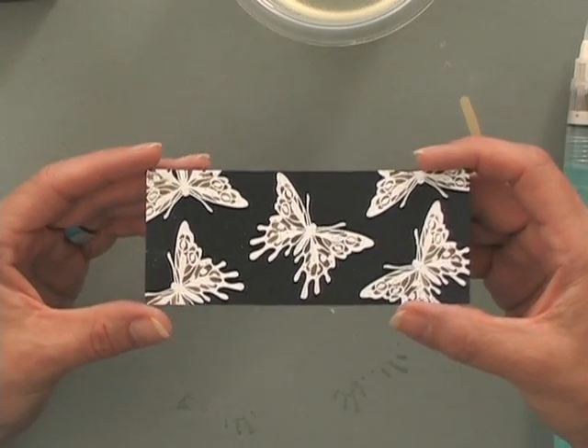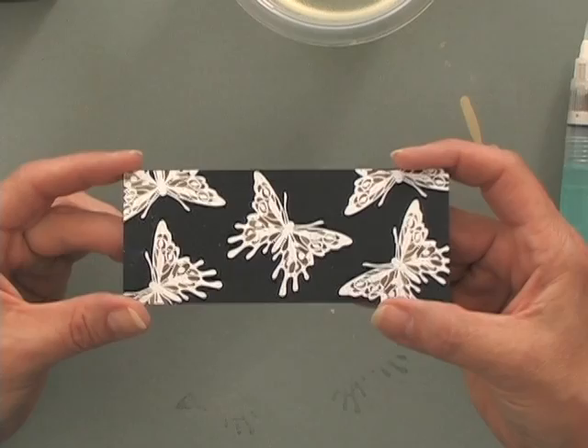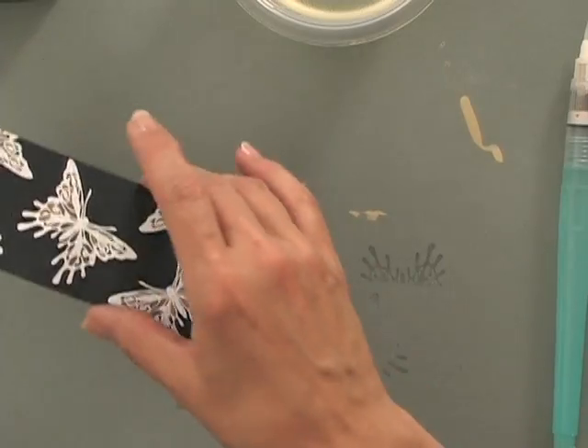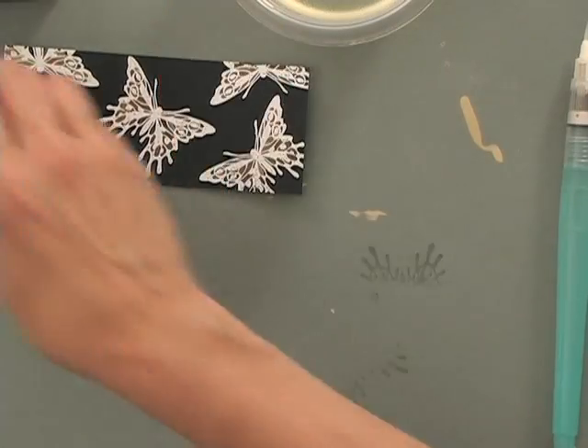You can see how pretty that is — really different. That is highlighting, bringing that color up inside the embossed image. Now I'm going to show you a little bit of low-lighting. For those of you who don't like to work with bleach, this is a really fun twist on this same technique.